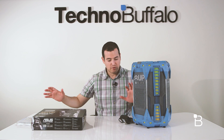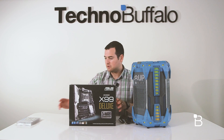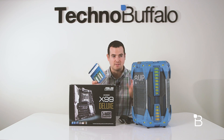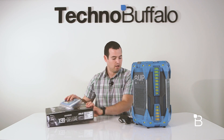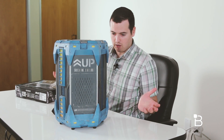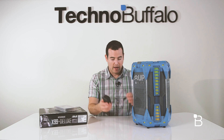So a couple days ago a few things showed up at the office. We had this Asus X99 motherboard show up, and then inside of this box was 16 gigs of Crucial RAM, so I assume it's got something to do with PC parts. Also on the side of this it says Intel, so that's really all I know. I don't know if this is gonna be like a tower or what's gonna happen, but I know it needs power.